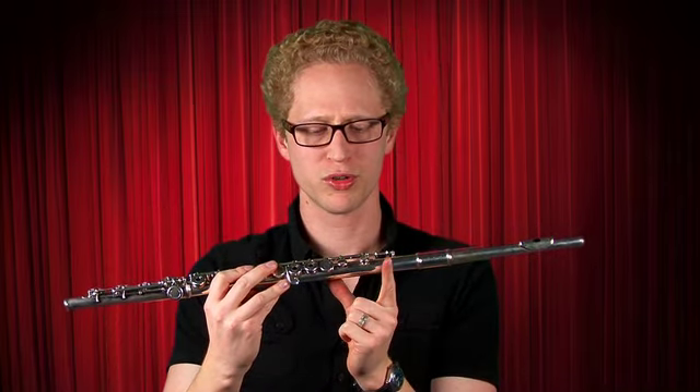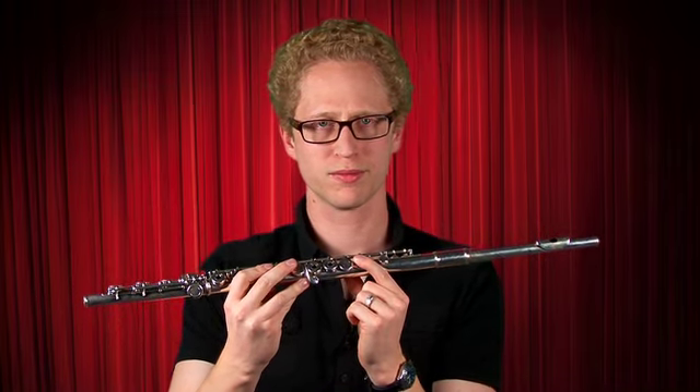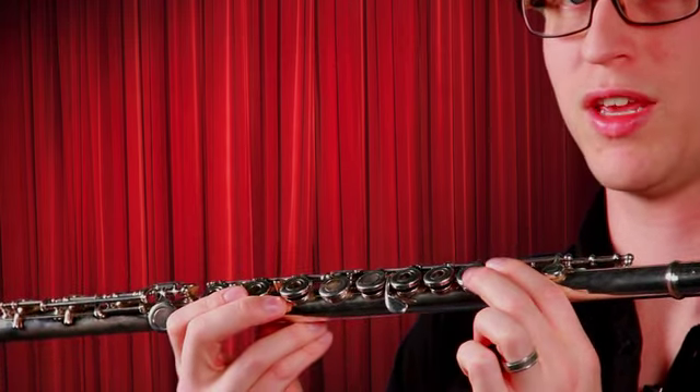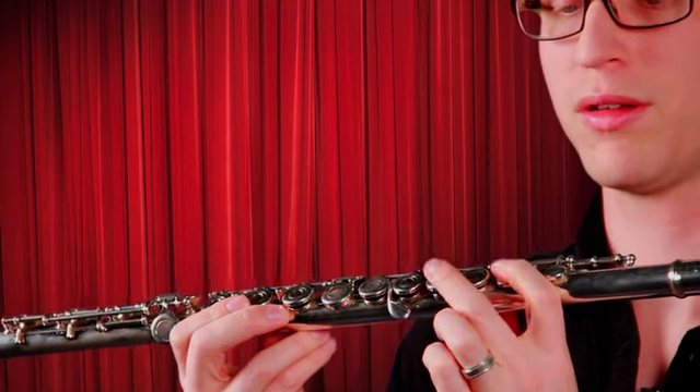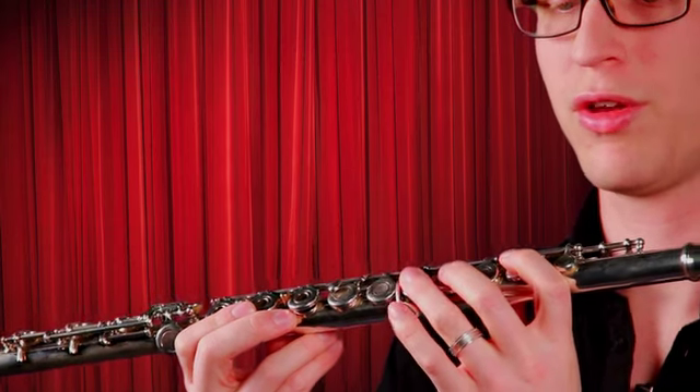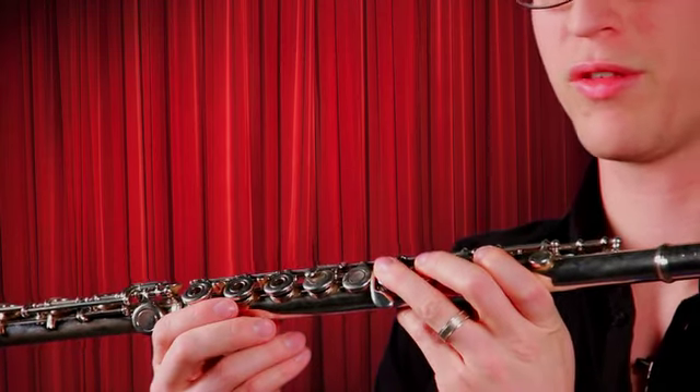Next, put your first finger on this key, then your second finger — we skip this key, skip over that one — middle finger there, third finger there. Now we've got a good grip on the flute.